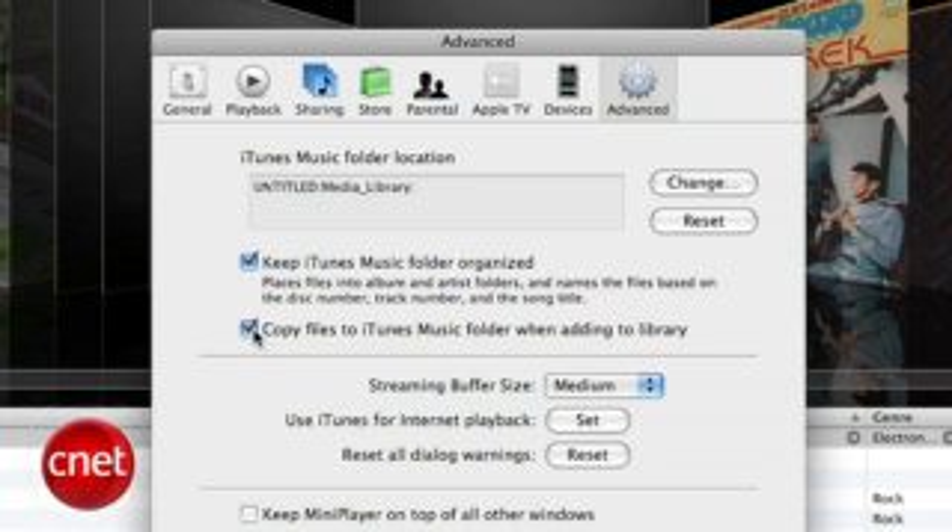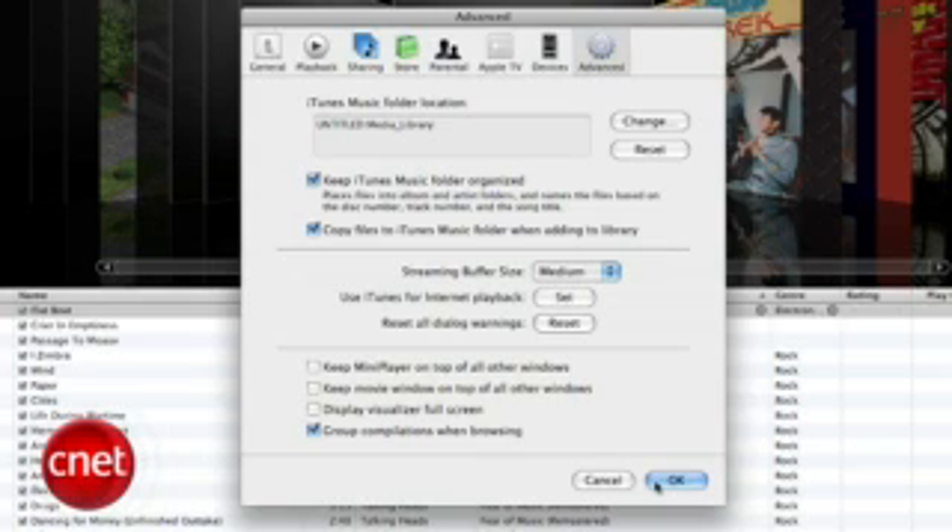Next, make sure the Copy Files to iTunes Music Folder option is checked off. This ensures that any new content you download or rip into iTunes gets transferred to the new location. After that, hit the OK button.